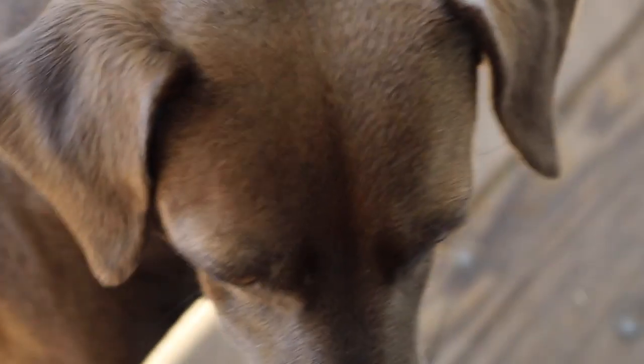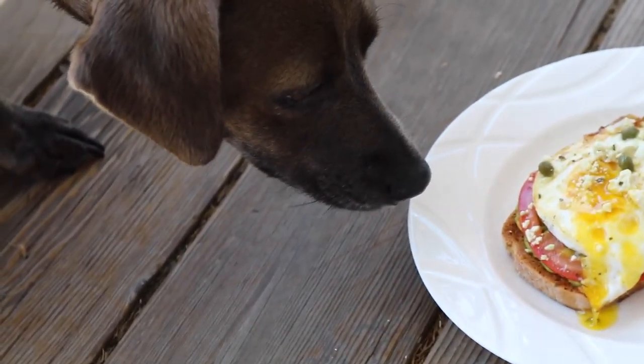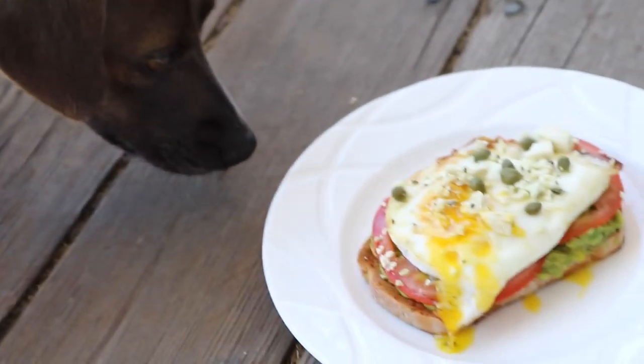Pickles! Zoey, that is my toast. Every video Zoey is trying to get my food — she's like, 'Well mom, you put it outside.' That's my toast!